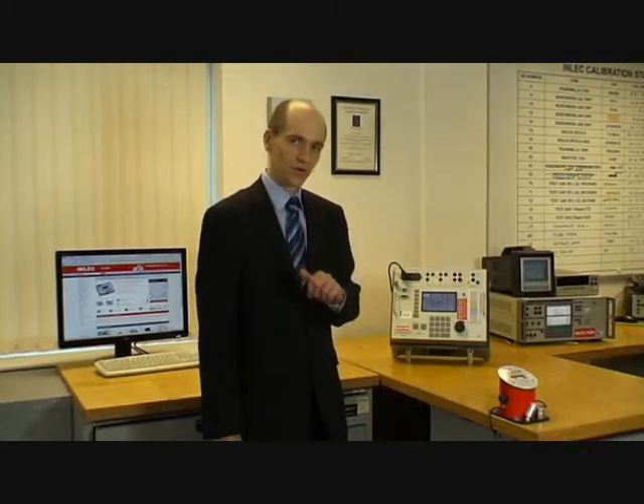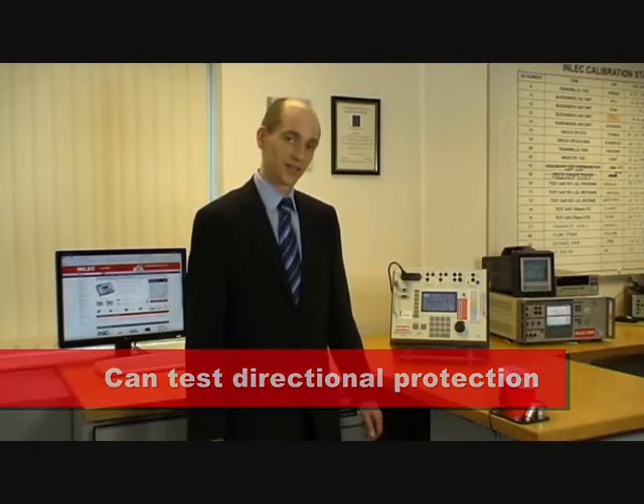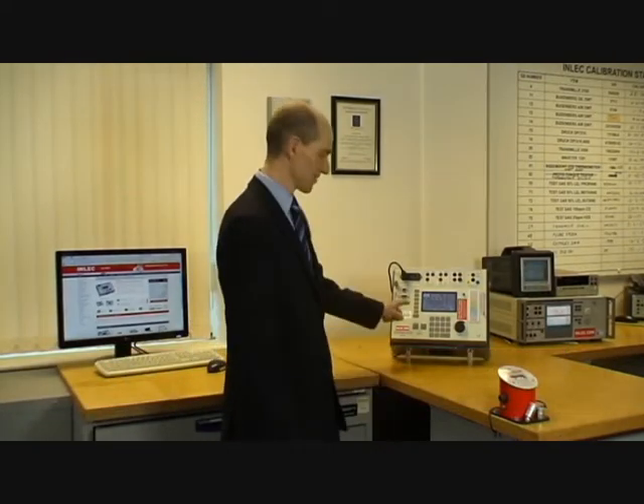It will also connect to a current source to allow you to test directional protection, and the whole thing has been designed to be very easy to use. DVS-3 Mark II, available from Inlet UK.